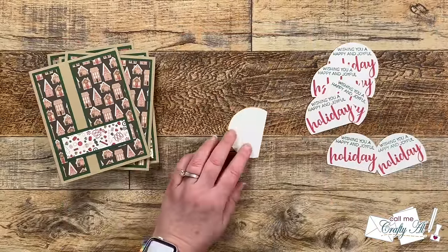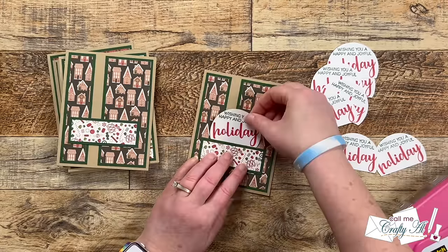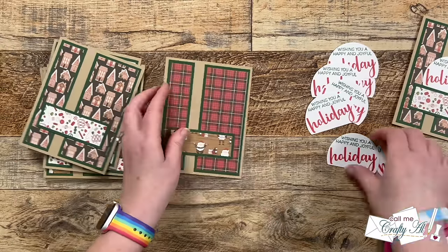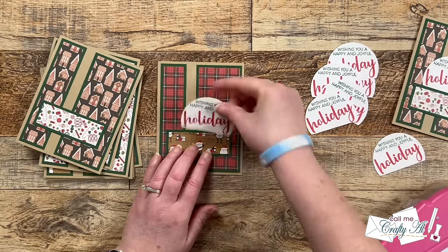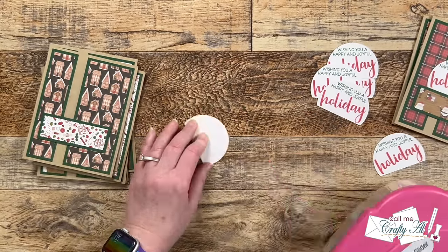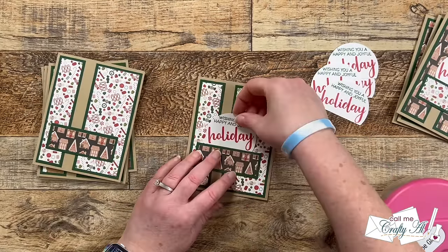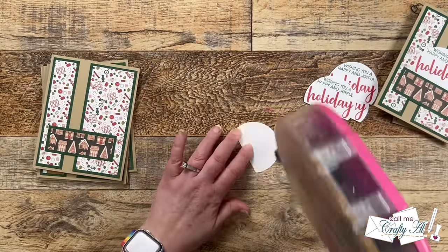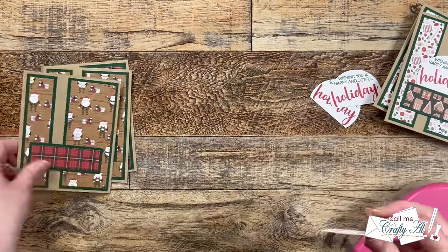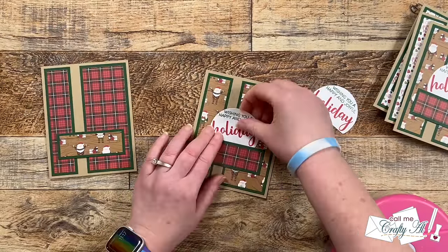Once all of the sentiments were stamped it was time to get these cards finished. This is a good place if you wanted to add some dimension — you could pop the sentiments up with foam tape — but for me I decided to just go with my ATG tape runner and keep these nice and flat for mailing. I added adhesive to the back of each partial circle and centered that right along the top of my pattern paper C piece. I finished adding these to all of the card fronts.